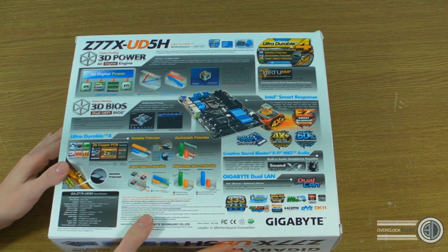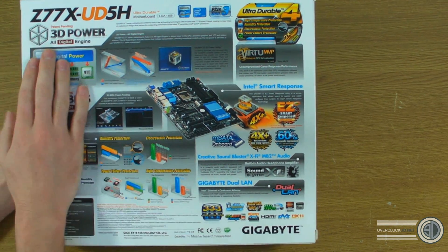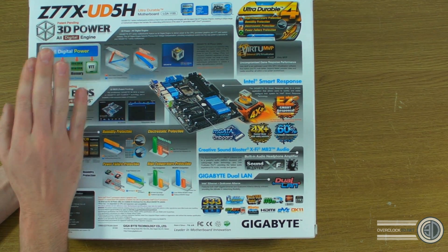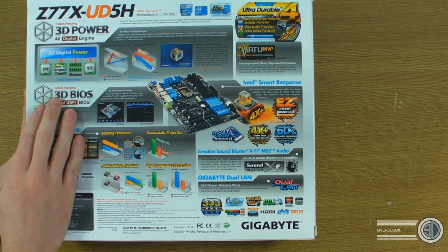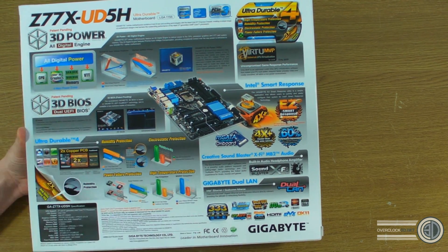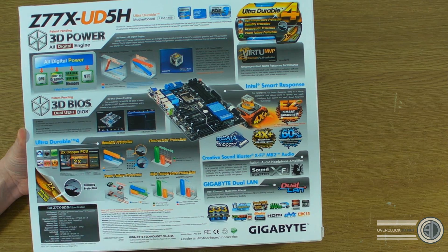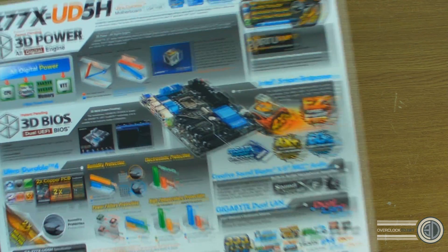Flicking things over to have a look — all digital power on these, which is always a good thing. There's a 3D BIOS on this. I will show you this at a later date when we actually get to test it, but there is a graphical interface for the BIOS, and if I bring it in you can kind of see that motherboard.